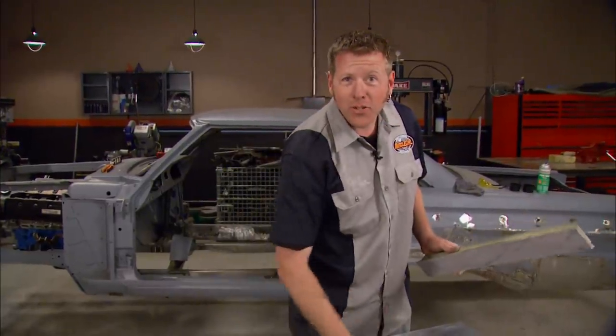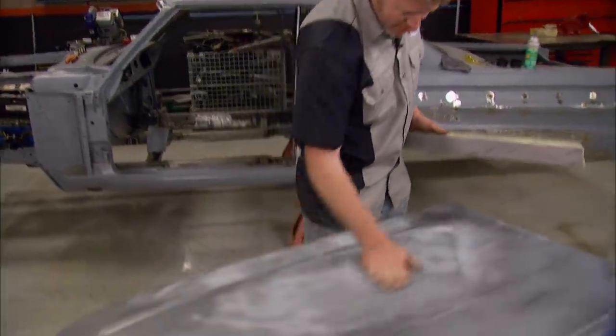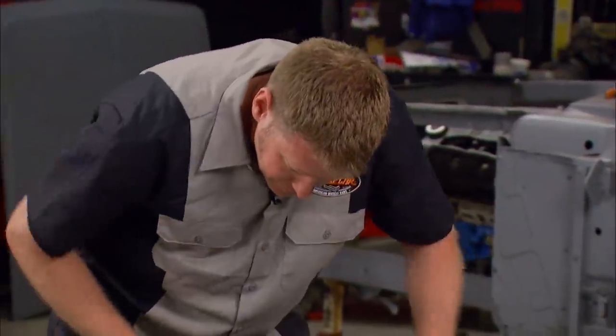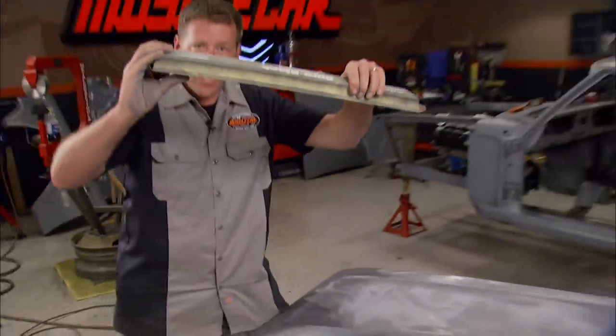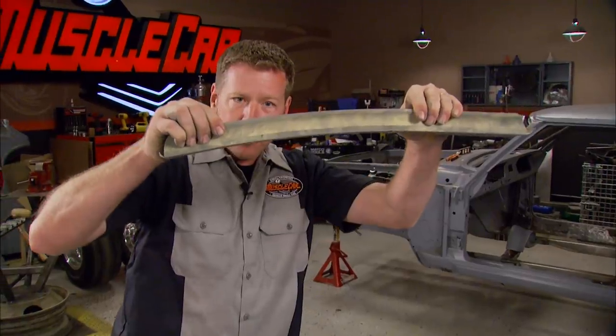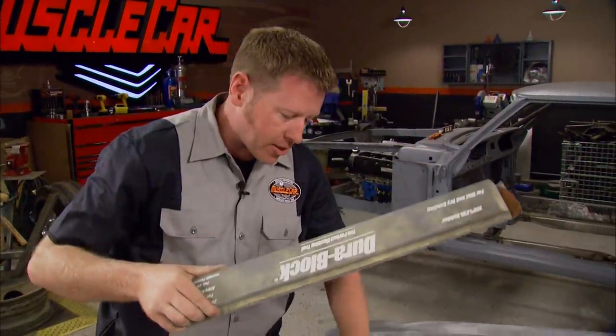A nice straight hood doesn't look too straight anymore, does it? If you notice here, I'm using a flexible block, so as I sand over the front of that hood, I'm actually grabbing this block and bending it down to conform so I don't make this thing look like a golf ball.